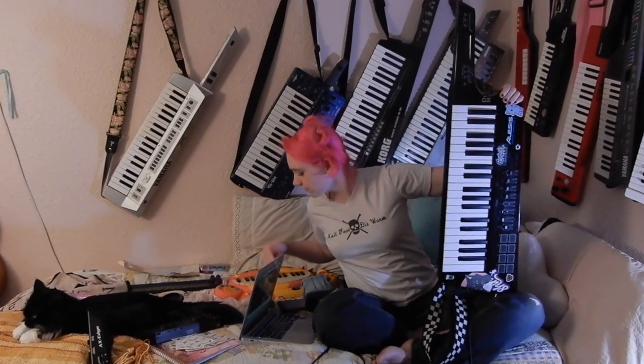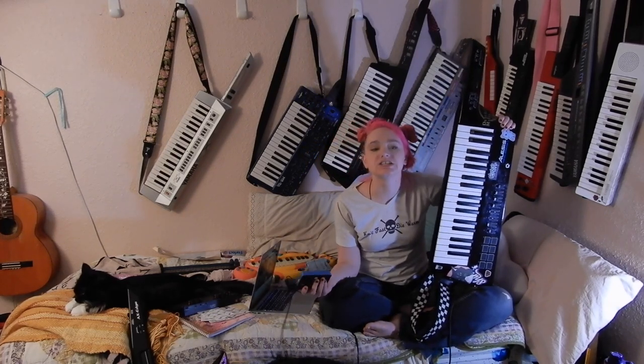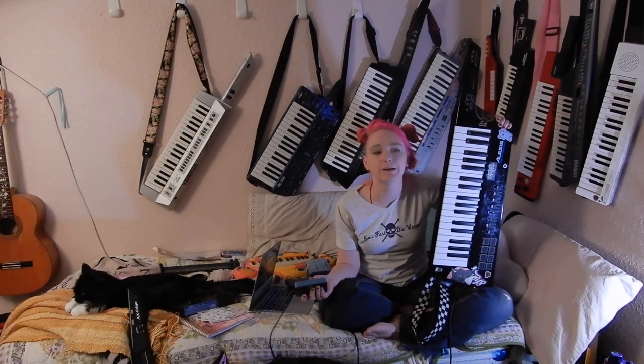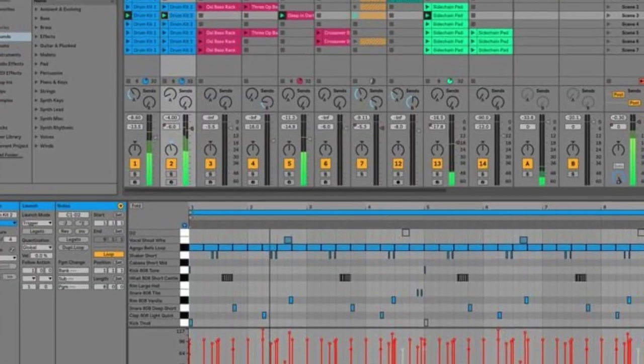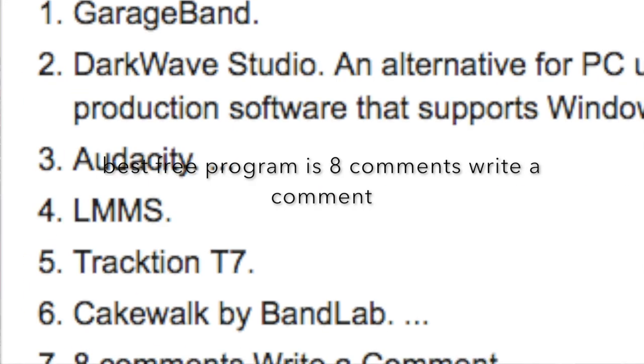With the MIDI controller, I have to plug it into some kind of synthesizer instrument. Over here we have the Uno synth underneath the cat. The Alesis Vortex comes with Ableton Lite Live. MIDI is a standard, and all sorts of stuff takes it.